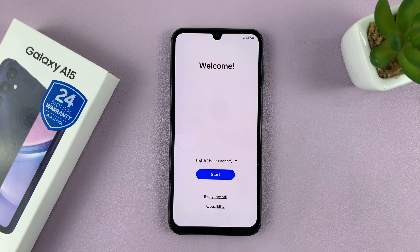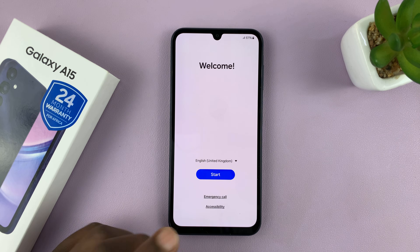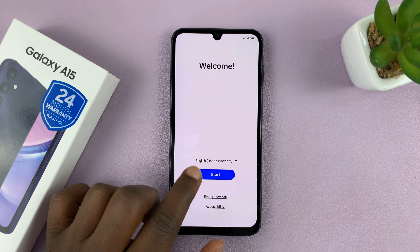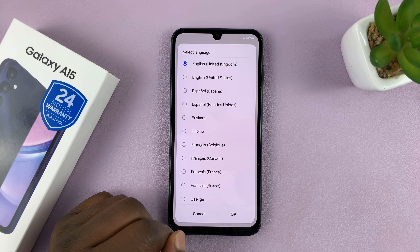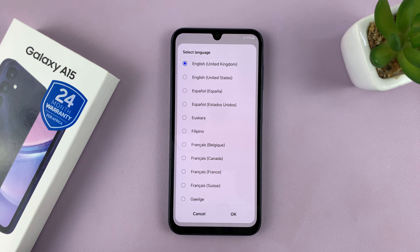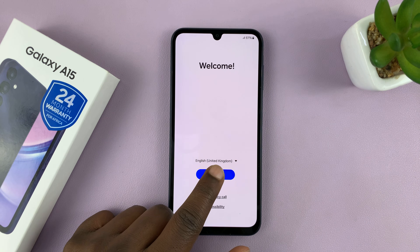Now this is the first thing you're going to see — the welcome screen. We're going to tap on Start to start the setup process. But before you do that, make sure you go and choose the language you prefer to use your phone in. You can select any language because you can actually change the language later on in the phone. Mine is already set to English UK so I'll leave it at that.